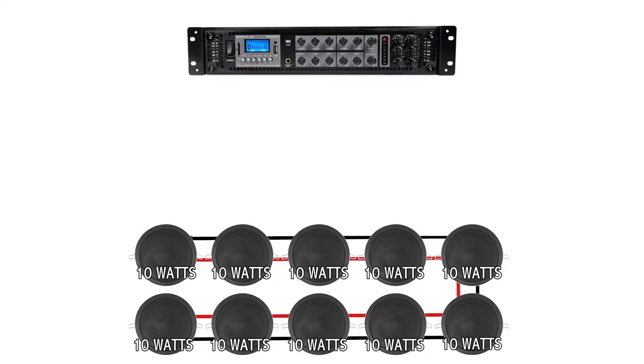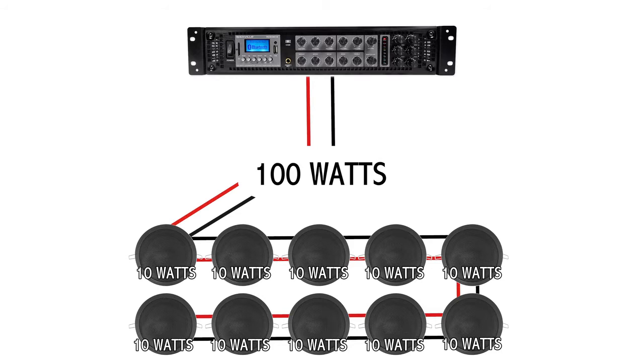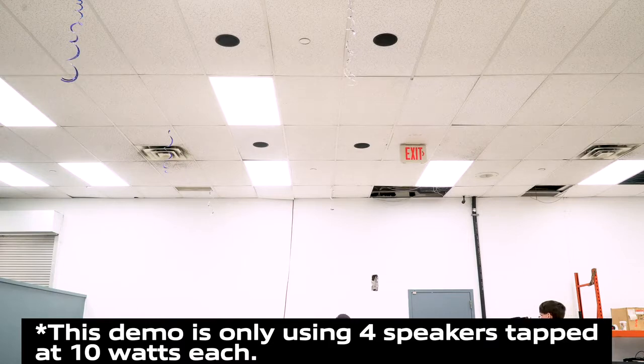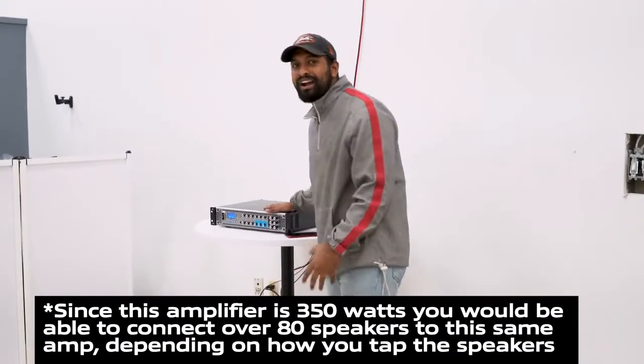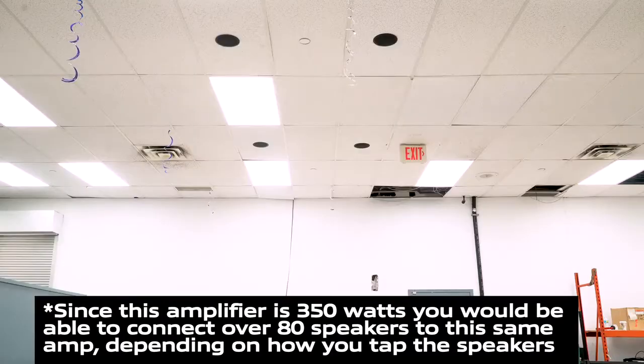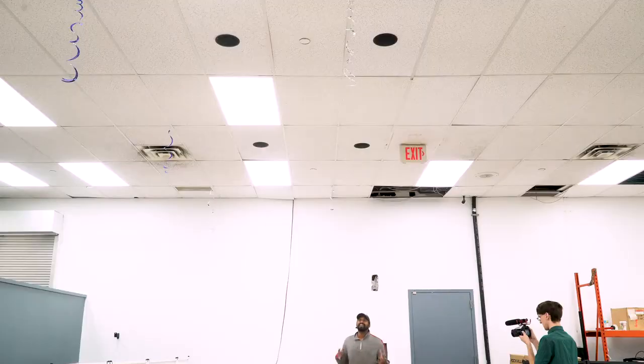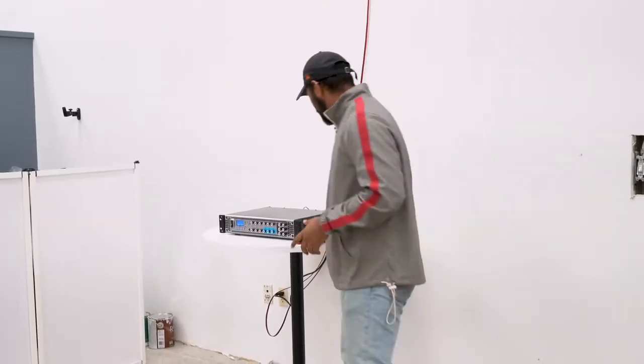For example, if you have 10 of these speakers tapped at 10 watts, you're going to want to match it with an amplifier that is easily capable of producing 100 watts. Now you might be wondering what these sound like, so we actually have a demo set up. I have four of these six inch black ceiling speakers installed in the ceiling of this pretty giant room, all routed to my 70 volt amplifier. You could do a lot with this setup — make announcements, page people — but I'm going to play music and see how well four speakers do in this massive space.